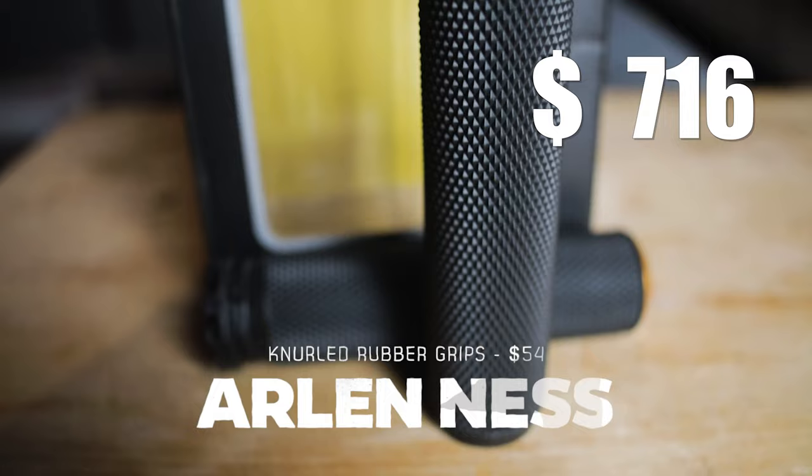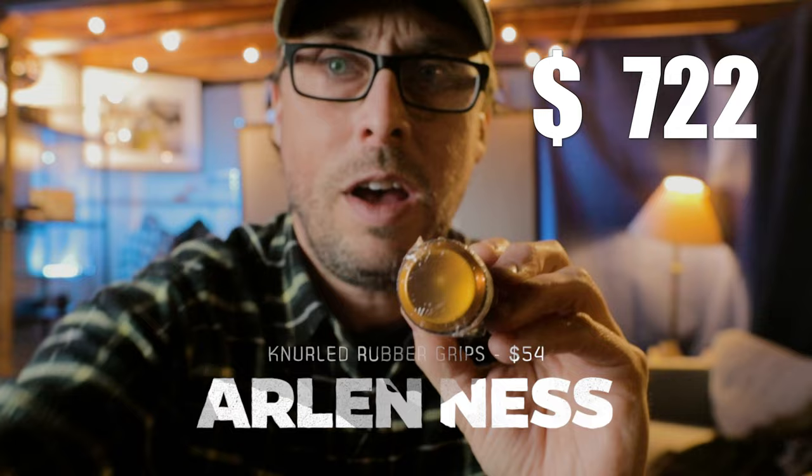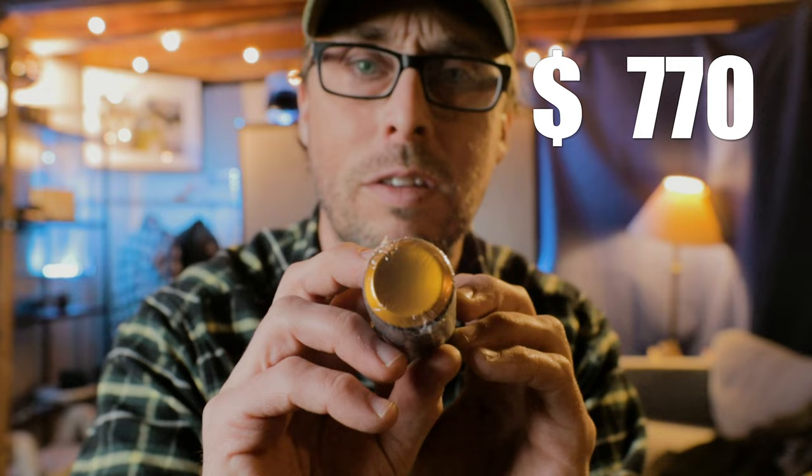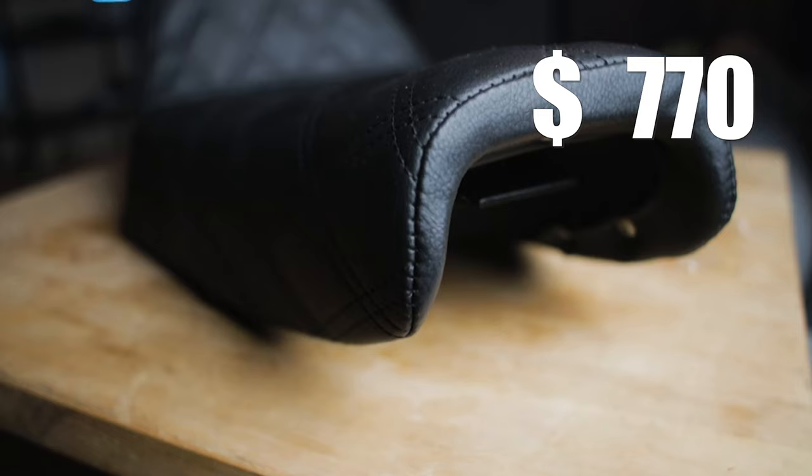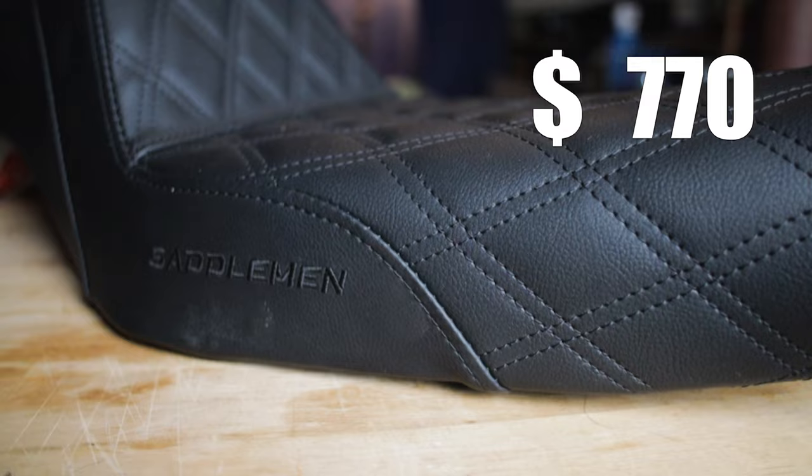Those stock grips are slippery and uncomfortable. I'm going with the Arlen Ness knurled rubber grips, and I'm going with gold color this time — I felt that would add a nice accent to the Iron 883 instead of the black I had last time. What I like about them: they're way more comfortable over stock. Are there more comfortable grips? Yes, of course. But these were only about 60 bucks, so I'm pretty pleased with them and they look pretty good too.